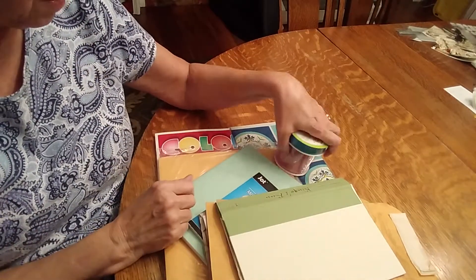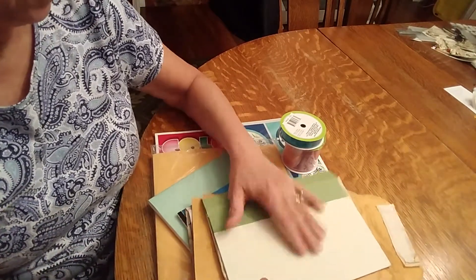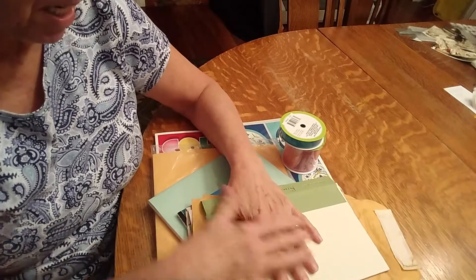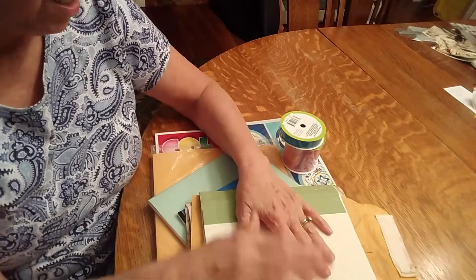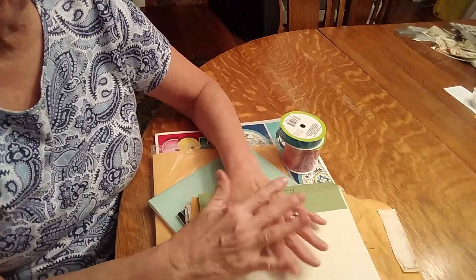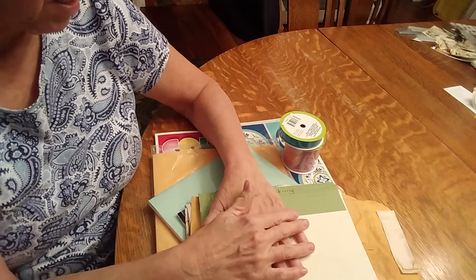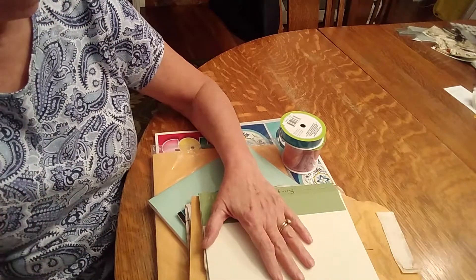So I'm going to share with you my final decisions on what I'm going to use. I spent $13 here. I took out a couple things that I'm not going to use, but I still have a couple dollars left that I can use to find something for embellishments, but they didn't have any there that I saw.